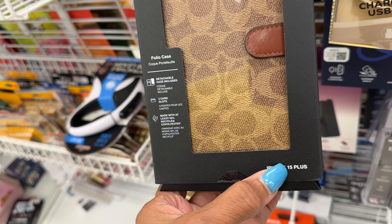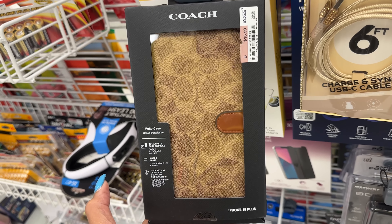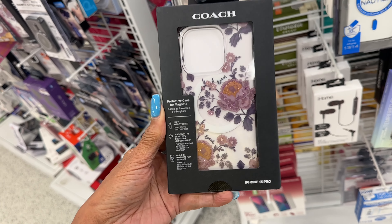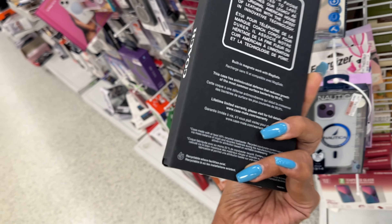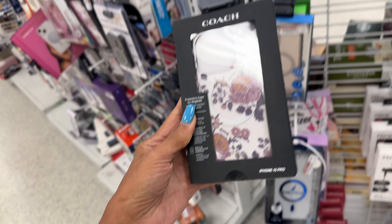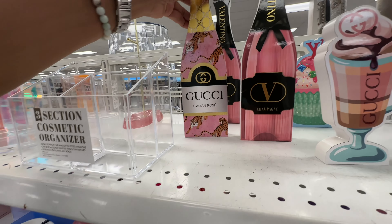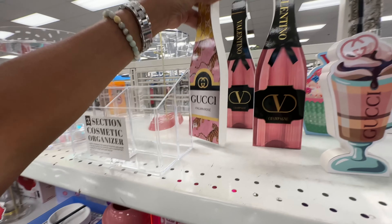Look what I found today — a Coach phone case! iPhone 15 Plus case for $17. Here's another Coach phone case — $15 Pro for $13.